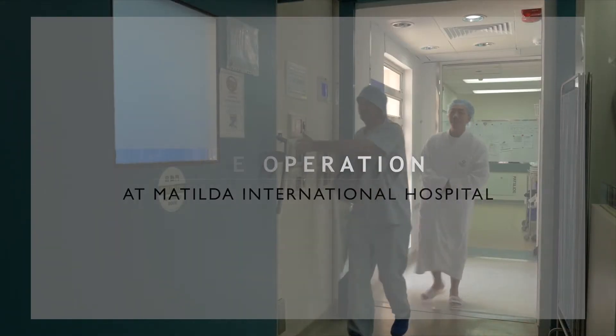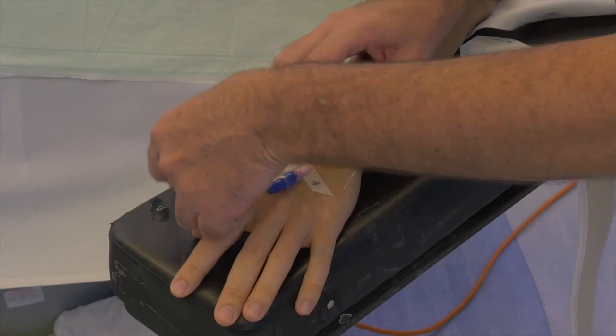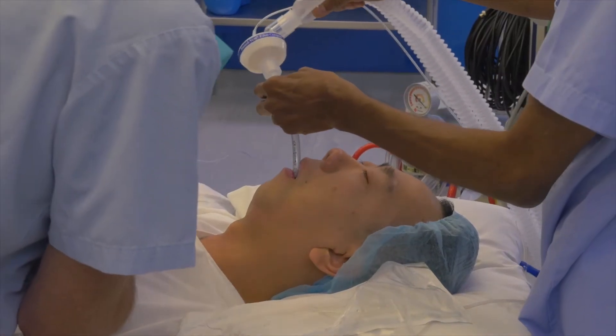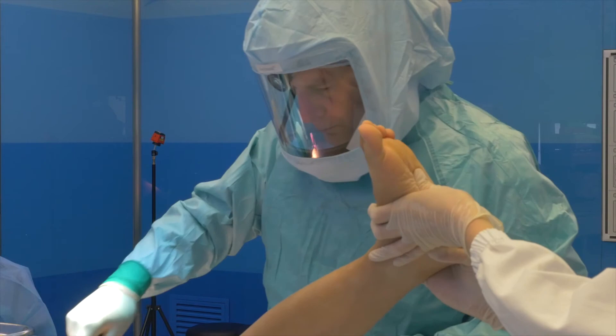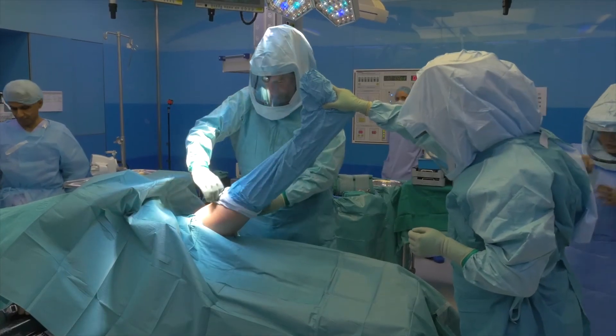You'll arrive at the operating theater at the Matilda Hospital having had no food or drink for six hours. The operation is performed under general anesthetic, meaning you'll be unconscious for the duration. The operation is essentially in two parts: first, placing and fixing the acetabular cup into the pelvis, and second, resurfacing the damaged femoral head itself.